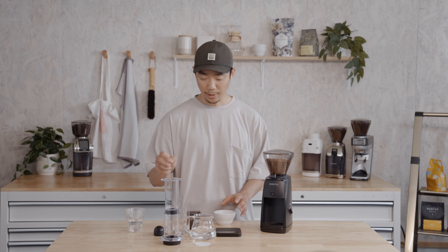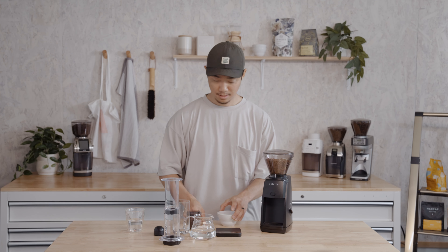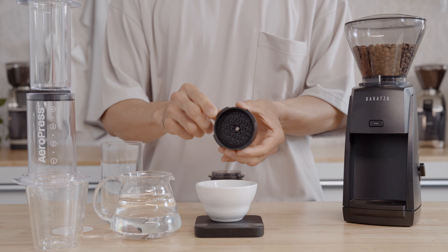I'm using 15 grams of coffee, and if you don't have a scale, you can use the AeroPress scoop — it's about 15 grams. Next, we're going to pre-wet the filter.